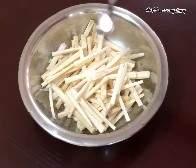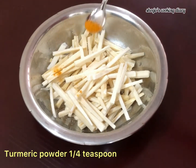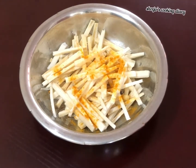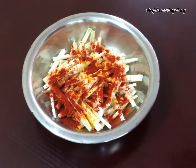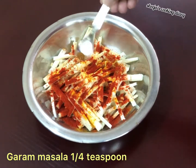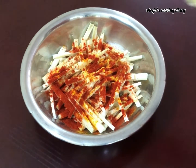We will mix in 1-2 tsp of salt, 1 tsp of chili powder, and mix it well. Then add 1 tsp of garam masala. The flavor will be made with the sauce.